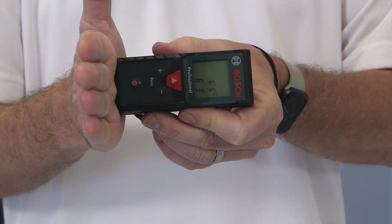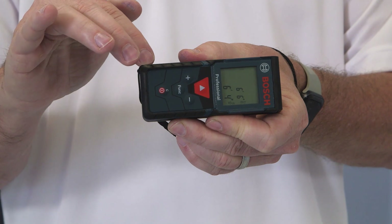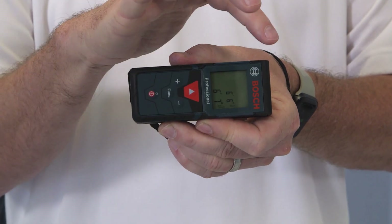It measures from the bottom of the unit. It takes into account that the device is 4.1 inches long — it starts a measurement from here, not here.